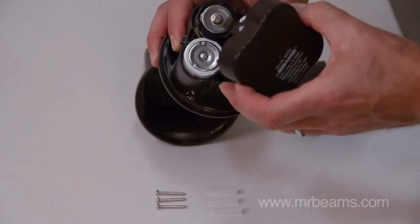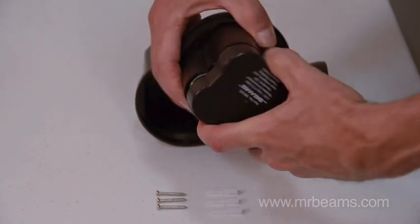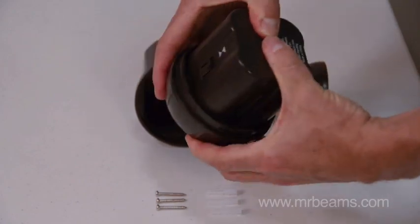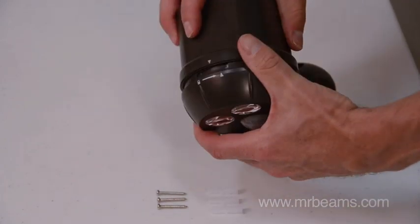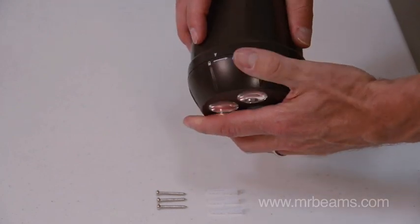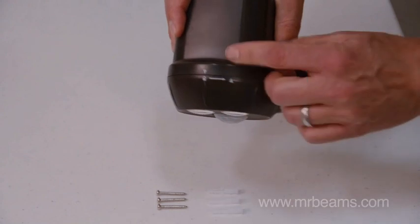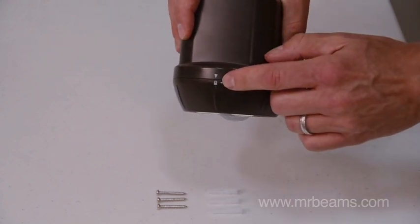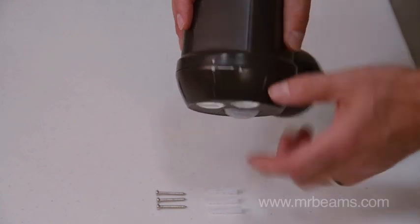We absolutely recommend alkaline for this light. Then match the two arrows on both sides, push the tab in on both sides and snap it together. Then match the arrow on the base with the arrow on the face and twist it hard until the arrow snaps into place aligned with the lock. This is very important to engage the weather seal.